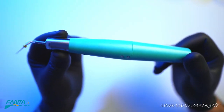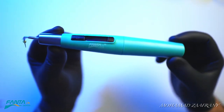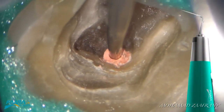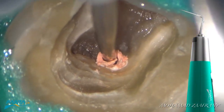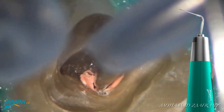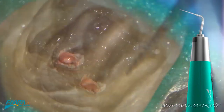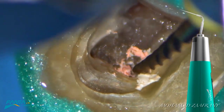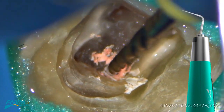Let's show the clinical applications of the E-Heater. We can use it to melt gutta-percha in the coronal portion in cases of retreatment, to facilitate engagement and deep penetration of mechanical files to remove the old gutta-percha.